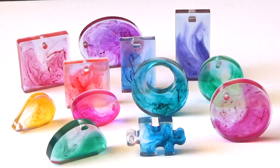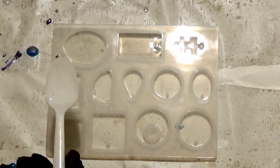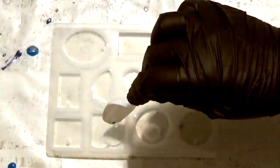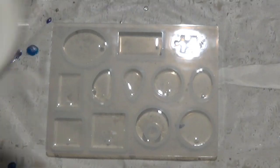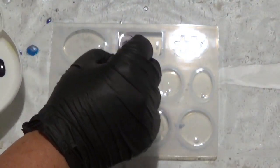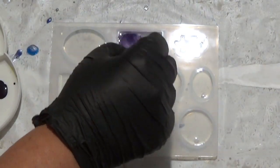So without further ado let's get into how I tinted these resin pendants. I've bought some moulds off amazon.com.au — you can no doubt get these moulds on Amazon in your local area and they're really inexpensive but they're ideal for leftover resin. All I've done here is filled each of the compartments with some clear resin that I had leftover, and poured some India ink and watercolour paint onto the palette.